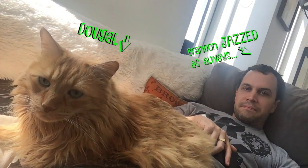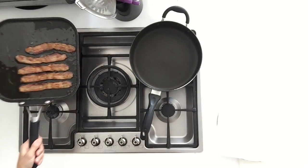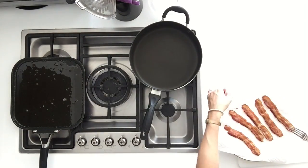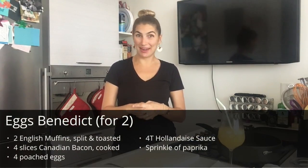I have two very lazy boys who live with me. Once your bacon looks perfectly crispy like this, take it off and put it on a paper towel.